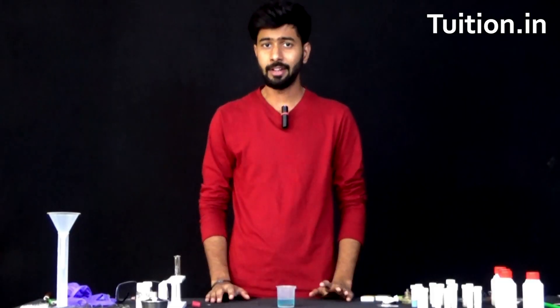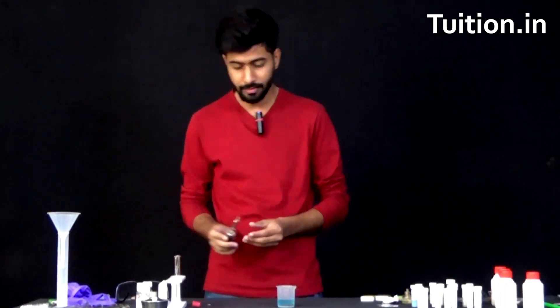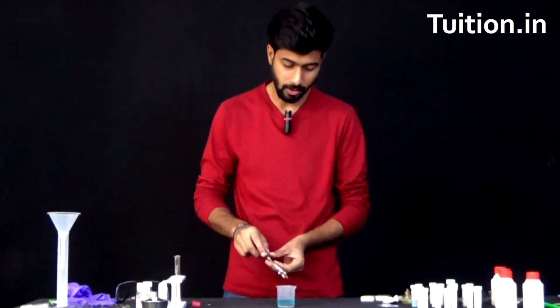After waiting for half an hour, it's now time to look at how the iron nail that we put inside the solution looks like. Let us remove the iron nail with the help of these tongs.